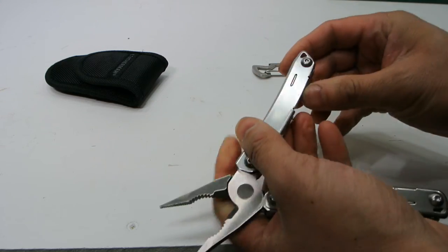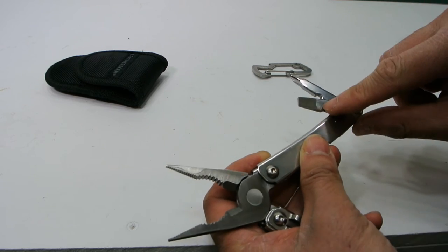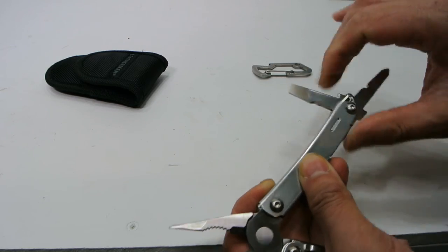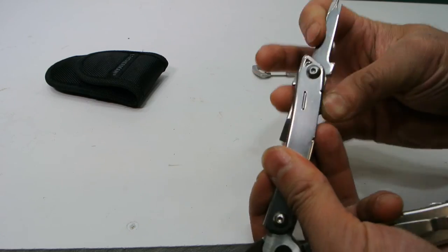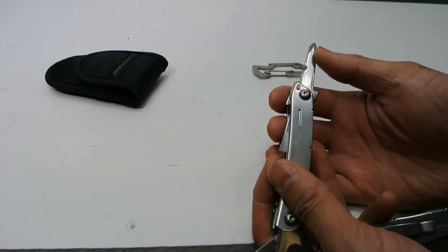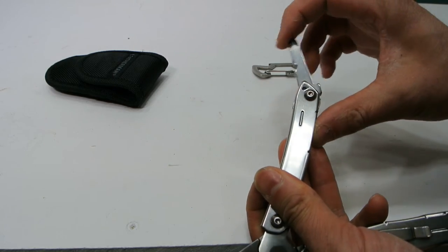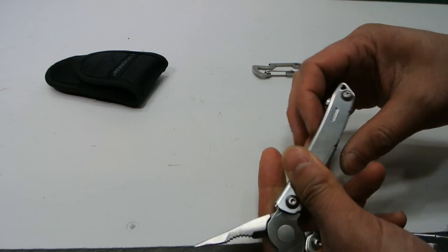On the opposite side, there are only two things: a flathead screwdriver and a Phillips head screwdriver. One thing to mention is that none of these accessories have a lock, so you've got to be careful not to close the serrated blade on yourself. The main knife does give you a positive lock though — you can hear it click open nice and solid, and to close it you just push hard.